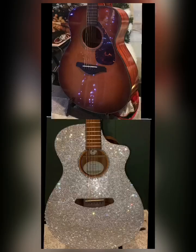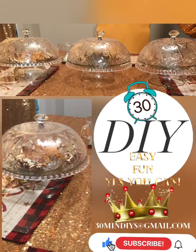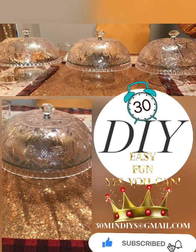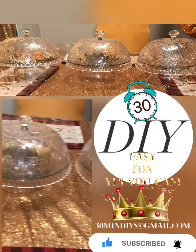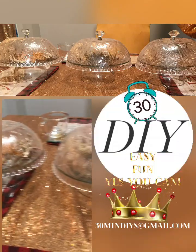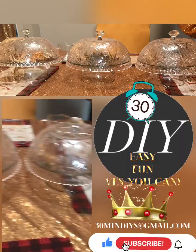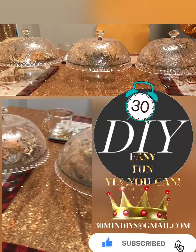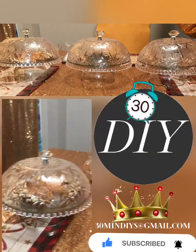Coming up soon, I am blinging out my guitar and I'll be showing you guys. I hope you love the platters that I made — three of them, two without the rhinestones going around the crystal bowl and one with. If you'd like to have one and have me mail it to you, just contact me. You can order one or you can make it yourself because it's easy, fun, and yes, you can. You can reach us at 30minutediys at gmail.com.